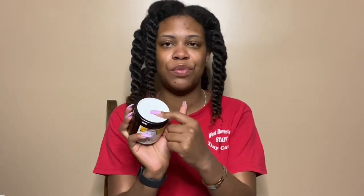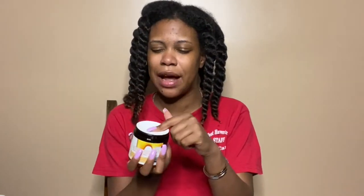As you can see, I have not opened this product at all — the little plastic seal on top is still on here. This is my first section. First things first, my handy dandy spray bottle of water. I like to apply my products to wet hair.